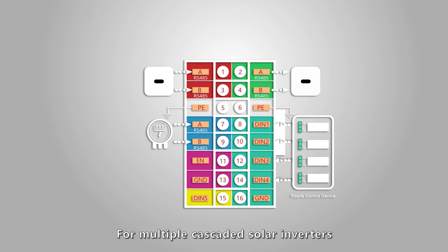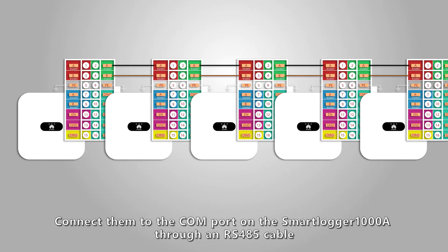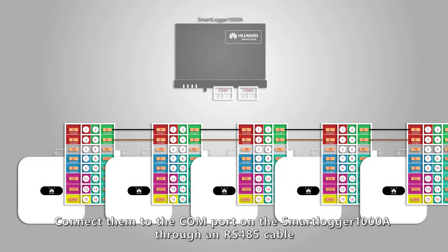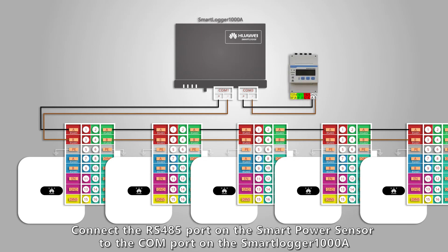For multiple cascaded solar inverters, connect them to the COM port on the Smart Logger 1000A through an RS-485 cable. Connect the RS-485 port on the Smart Power Sensor to the COM port on the Smart Logger 1000A.